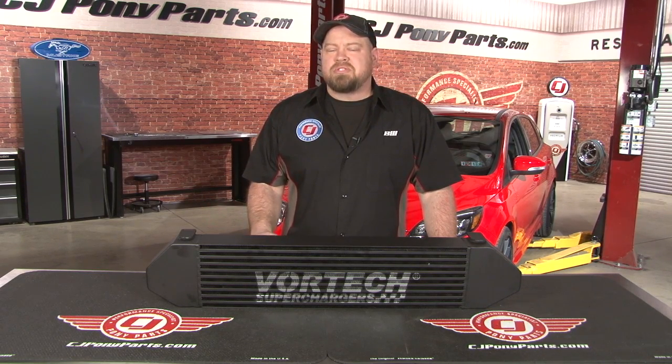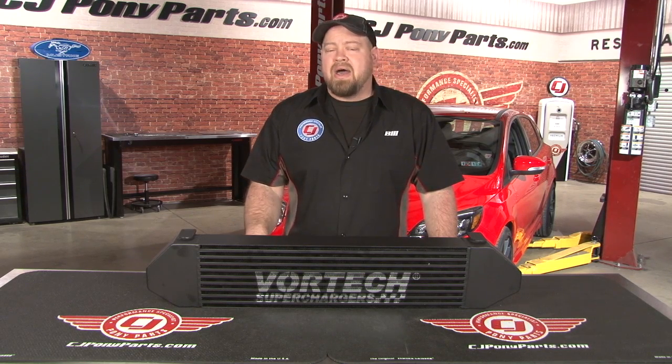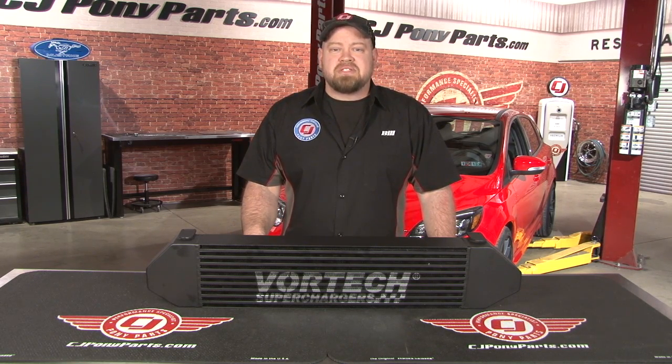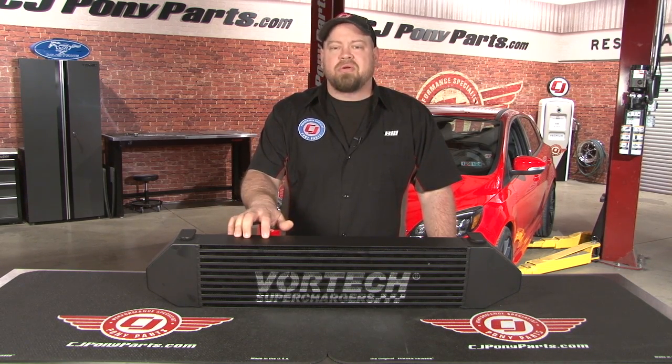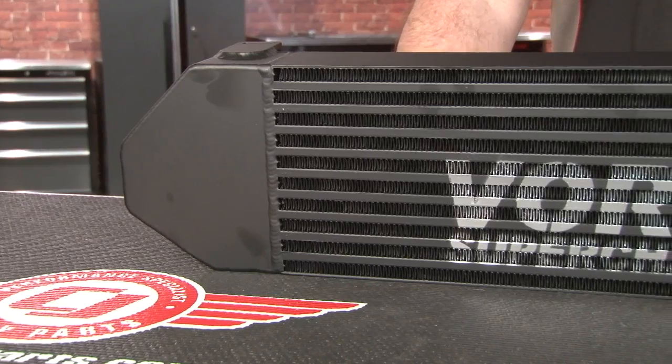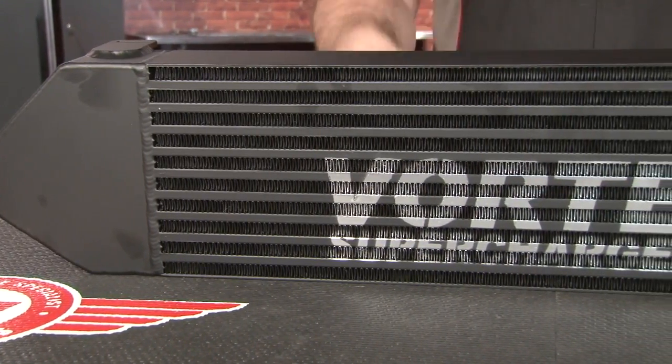The problem is, as you make more boost, sometimes the intercooler can't keep up. The intercooler gets heat-soaked, then it just passes hot air to your motor, which is going to cost you power. In the case of our Focus ST, we've made enough modifications now that the factory intercooler is just well past its efficiency range. So today we're going to remove that and install this aftermarket piece from Vortec. The Vortec is a larger core, so it's going to do a much better job of avoiding the heat-soak we're getting with our factory turbo.